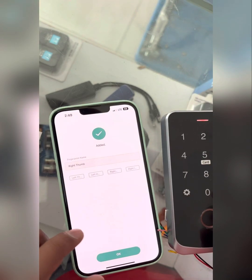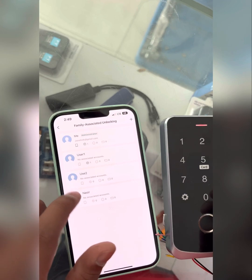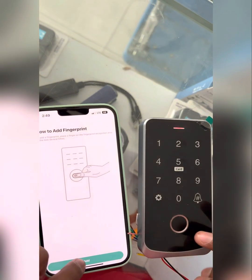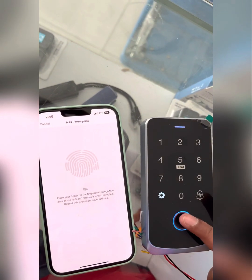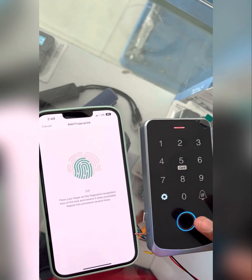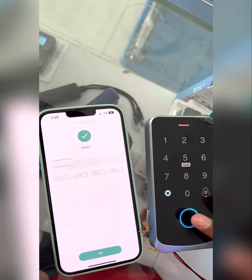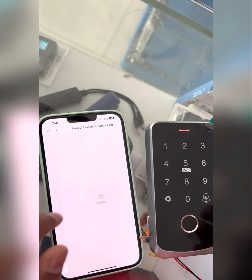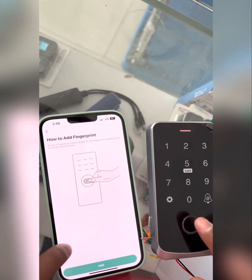Add finger, then again add users. I will add one more also. I will add my finger again.